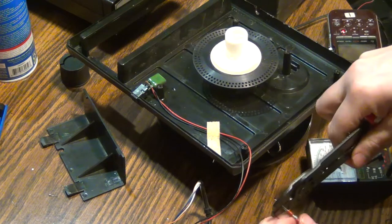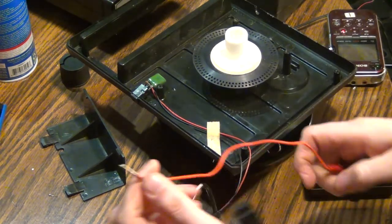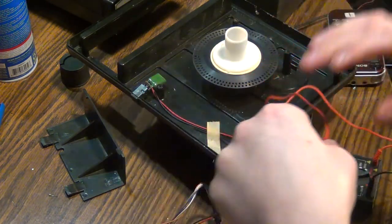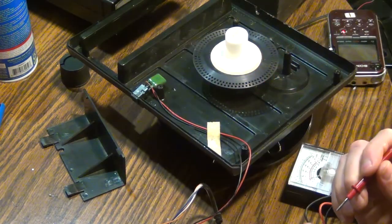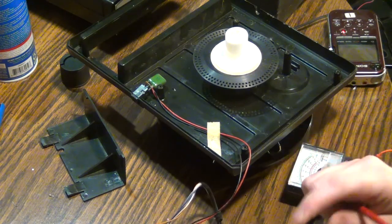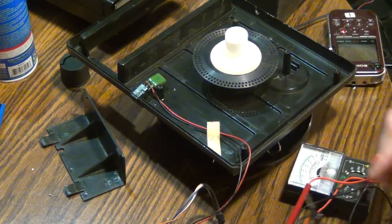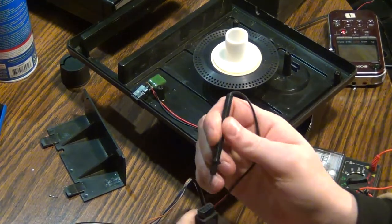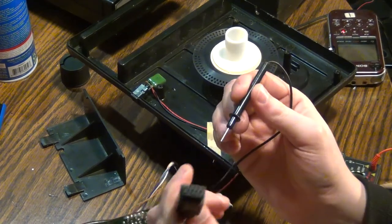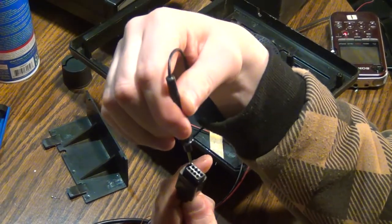Holy smoke — now this is going to break on me. I'm not sure how far in these pins are now. I don't know if I can just stick this thing in there — these holes in here are extremely small.